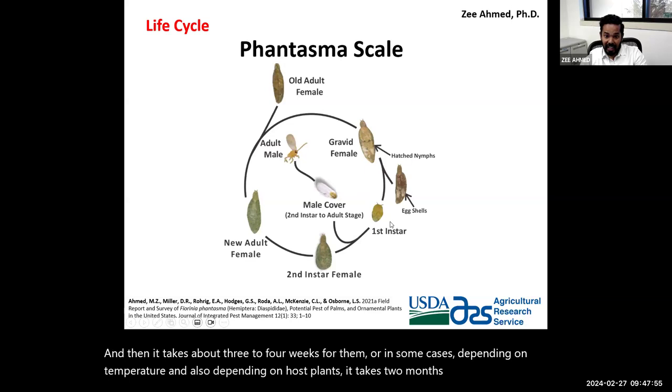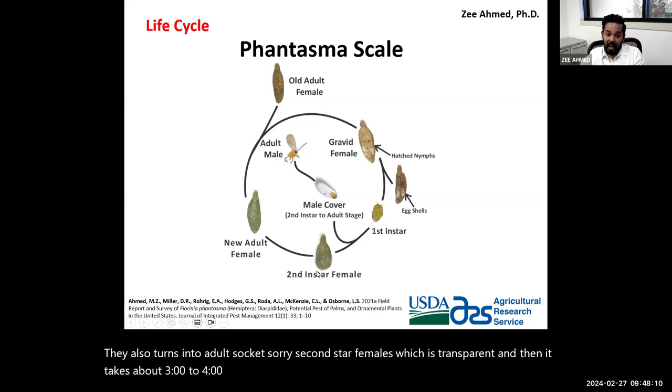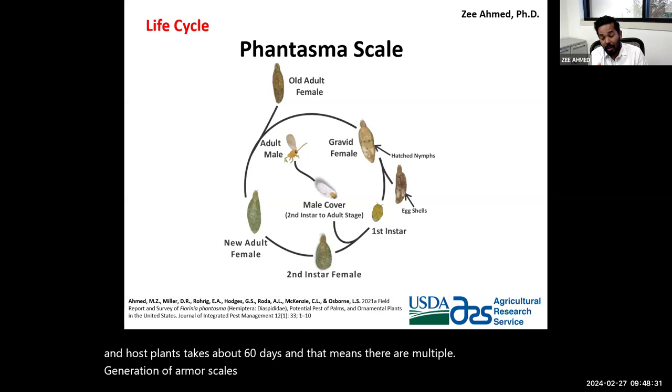Second instar females turn into new adult females, which are transparent and become darker with age. The full life cycle, depending on temperature and host plants, takes about 60 days. This means there are multiple overlapping generations of Phantasma scale in the field, especially in south Florida.